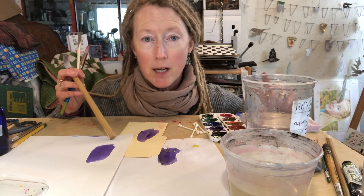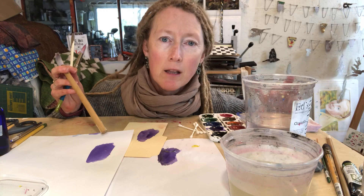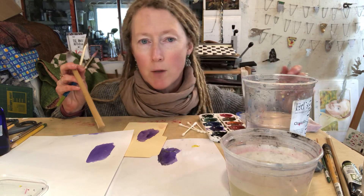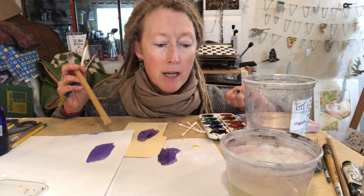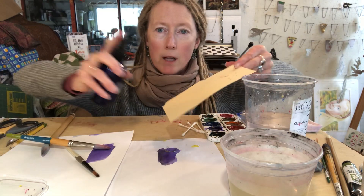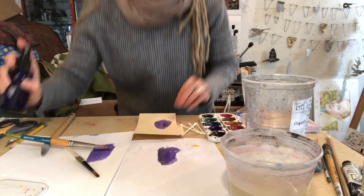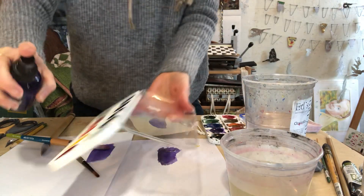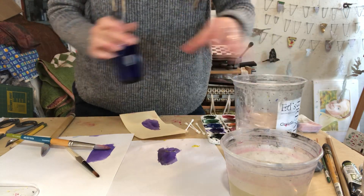Now let's talk about paper. I use watercolor paper, which is made specifically for handling lots of water media. You may have had an experience where you painted on paper and it buckled or got really wrinkly — that happens because of too much water. But you can always flatten them out by spritzing the back side with a little spray bottle and putting it under something heavy. To start painting, we're going to spritz our watercolors so they're nice and gooey.